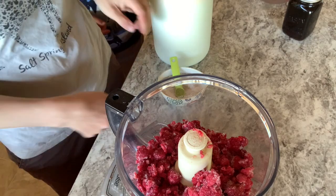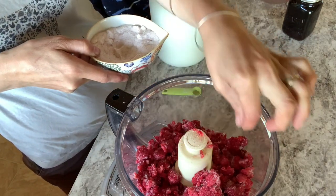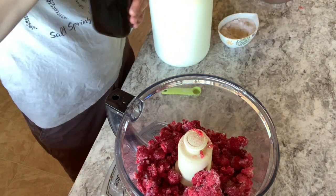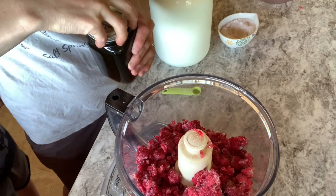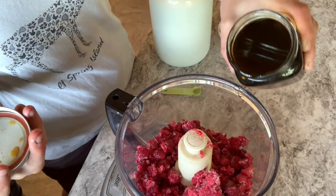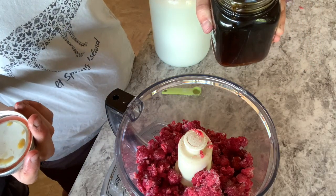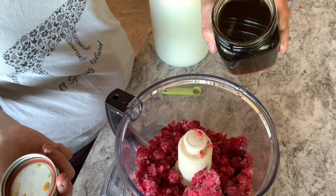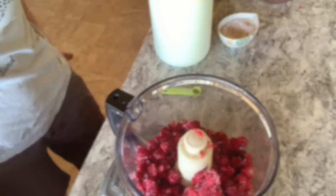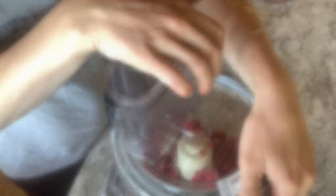Then we're gonna add some good salt — this is Redmond Real Salt, just a fat pinch. This really enhances the flavor. Then maple syrup — this is to taste and it depends on how sweet your fruit is. Raspberries are a tangy frozen fruit. So first we blend these until the fruit is like kind of grains of rice.